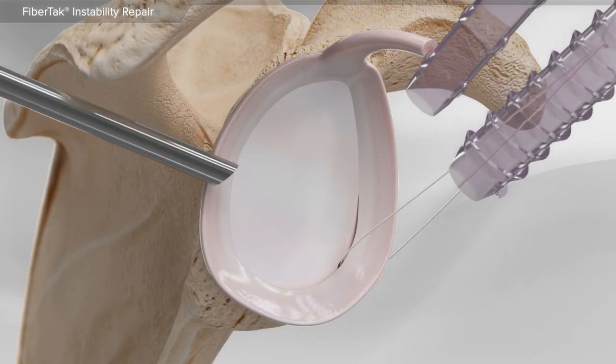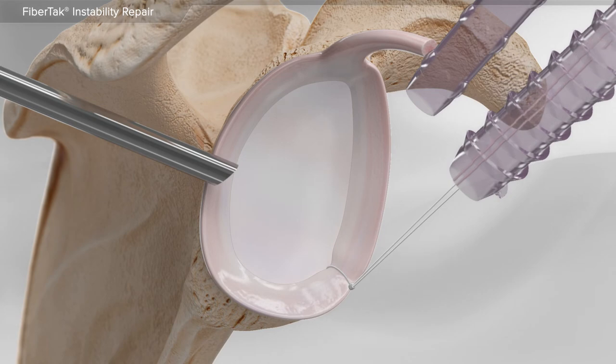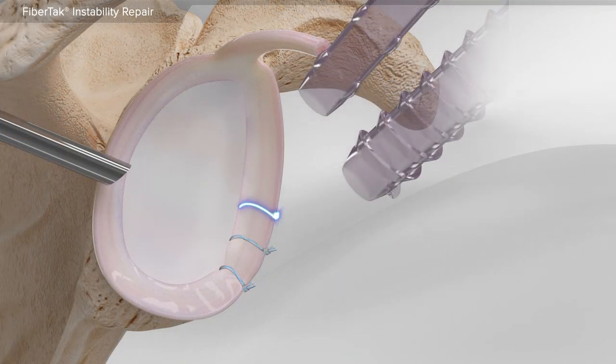Using a series of instruments, one suture is placed through the labrum and tied to the second suture. Finally, the sutures are cut. Your surgeon will place additional suture anchors if necessary. This completes the repair of the labrum in the shoulder.